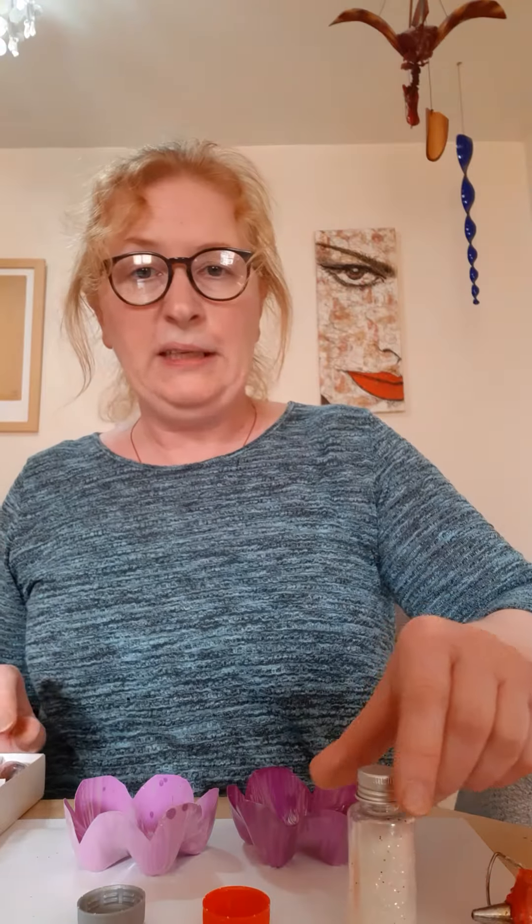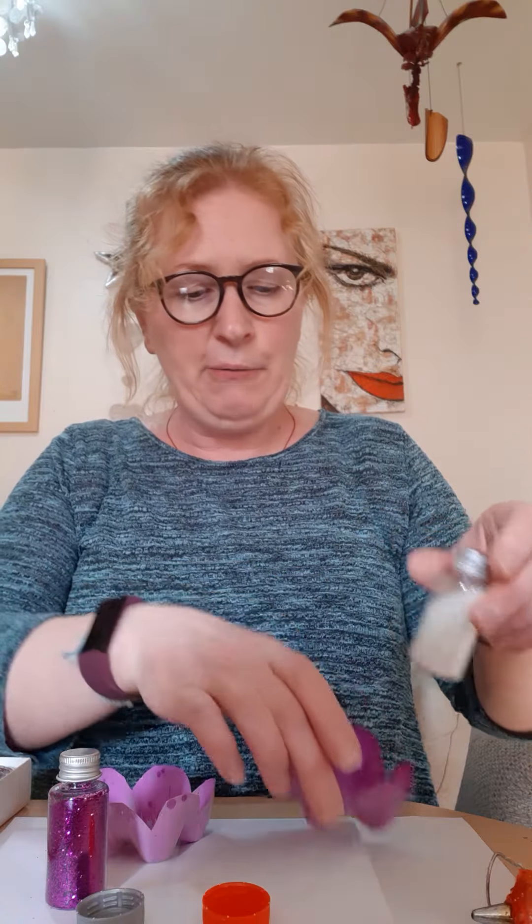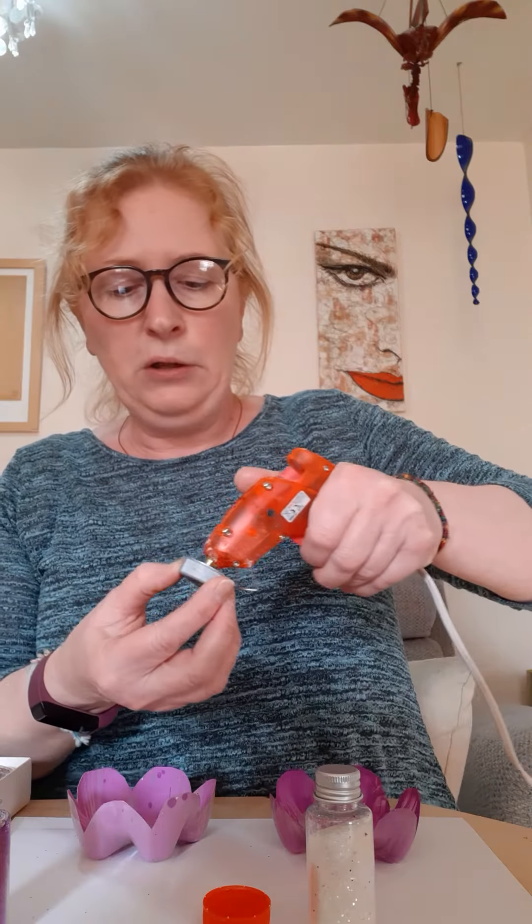Pick out a color that you want — it can be one that blends in or something totally different, that's up to you. I'm going for a dark pink in the lighter flower and white in the darker flower. Get your cap and put a nice dollop of glue inside it.